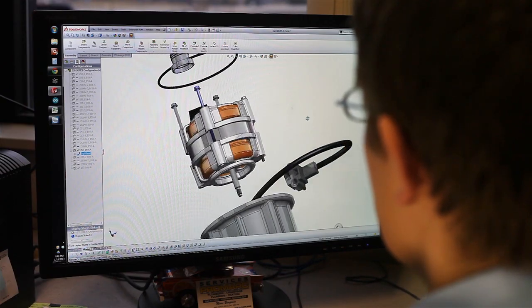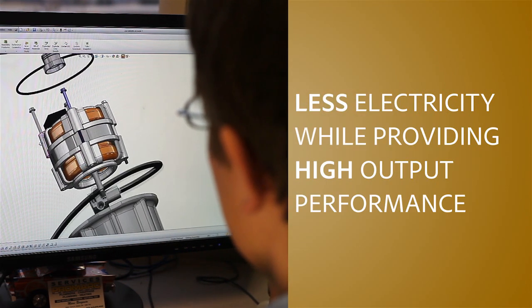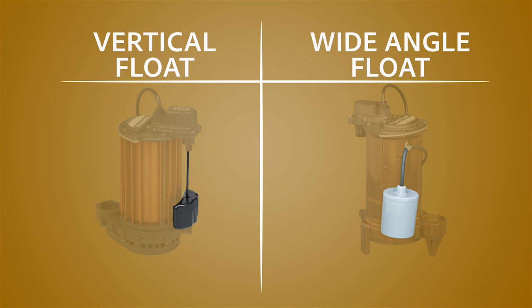These sump pumps feature energy-efficient motor designs which use less electricity while still providing high output performance. Two switch options utilize either vertical magnetic floats or wide-angle floats with piggyback plugs.